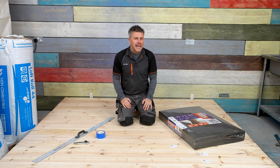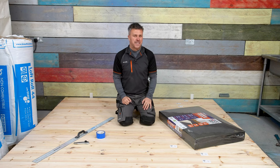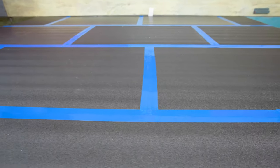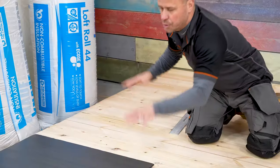Hi, I'm Craig Phillips. We've been making a series of videos to help you get your homes more energy efficient, and in this video I'm going to show you how to fit premium underlay. The great thing about it is it's quick and easy to install. I'm going to start up in the corner of my room here.